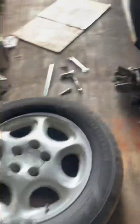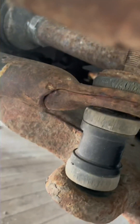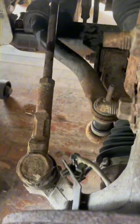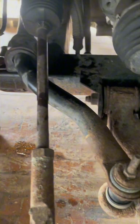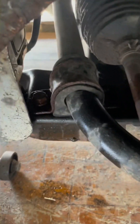You might be thinking, why don't you just put in end links? Well, if I get down here you can see this sway bar is actually broken all the way through. So it would have been nice to just replace the end links, but we've got the whole sway bar kit, so we're doing the full replacement.